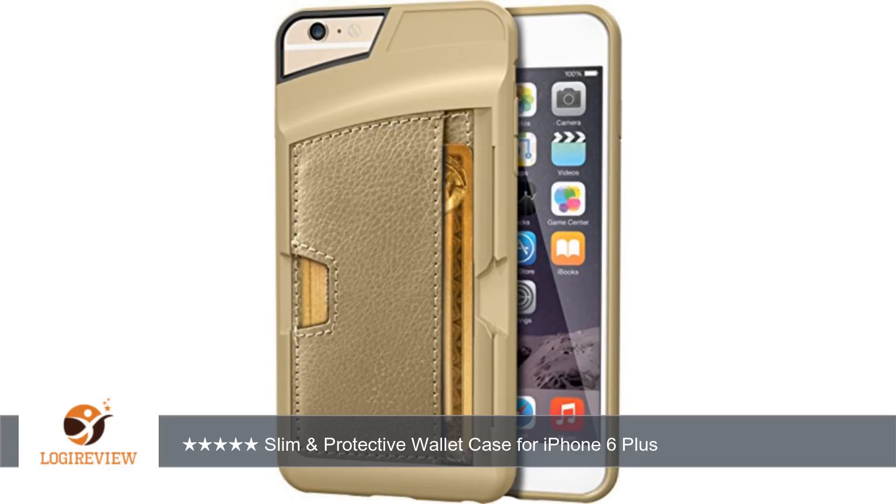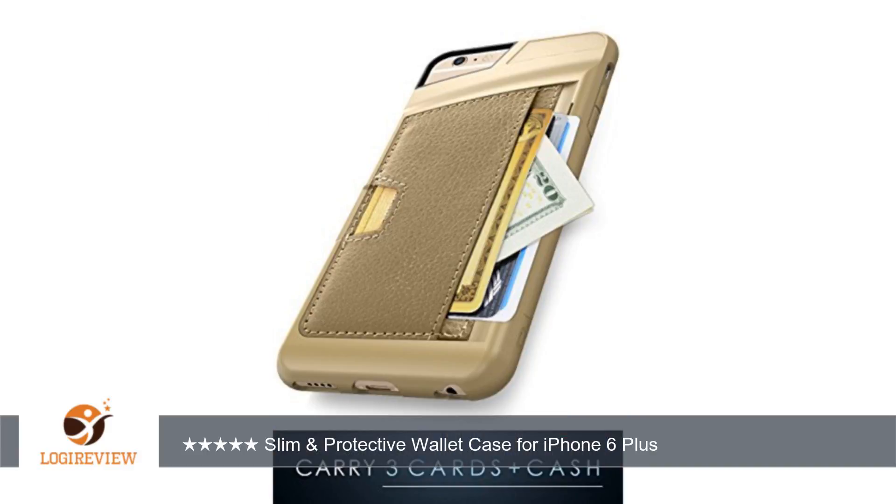Hello, welcome to Best Reviews on YouTube. This item has a rating of 4.2 out of 5 stars. A customer wrote: The QCard case by CM4 for my iPhone 6 Plus has quickly become my favorite case.